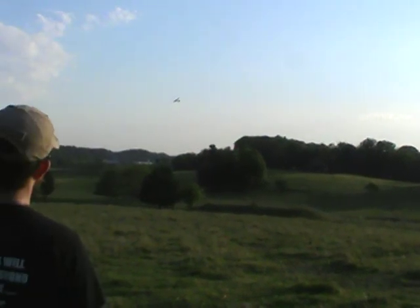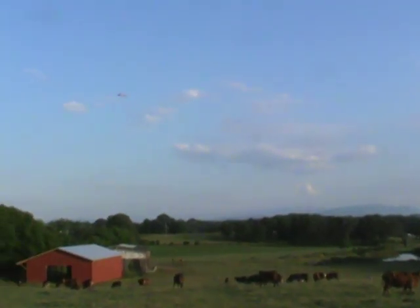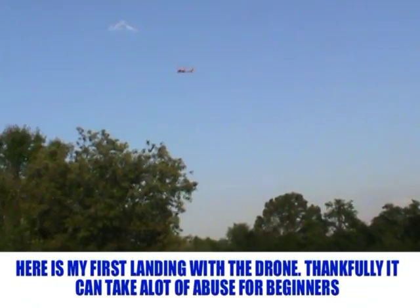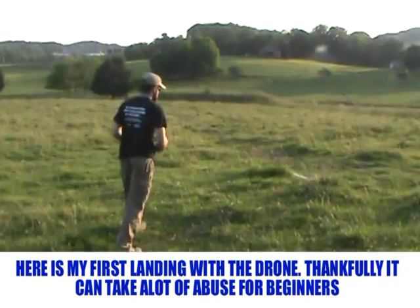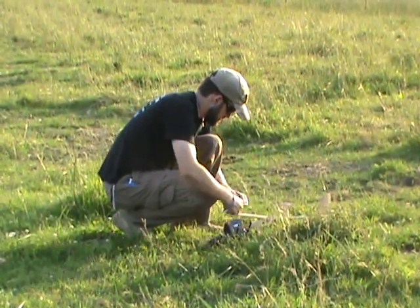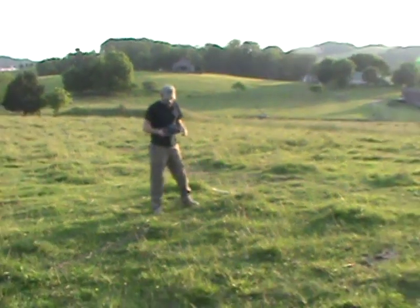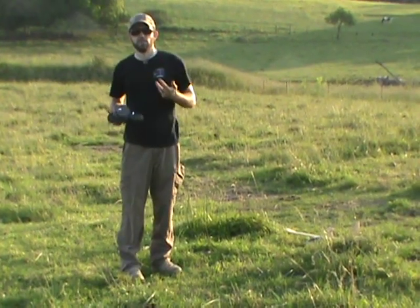As you can see, the drone's not that difficult to fly. I'm going to give my cows something to look at. Let's see if I can catch this. Not the best landing for the first try. Now I'm going to actually turn the SD card on, give it a run through, and then we'll get some in-flight footage.